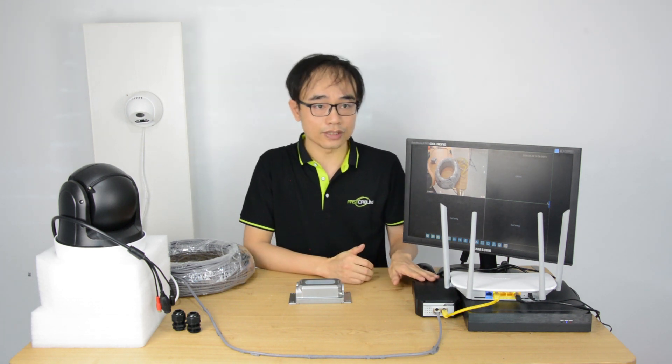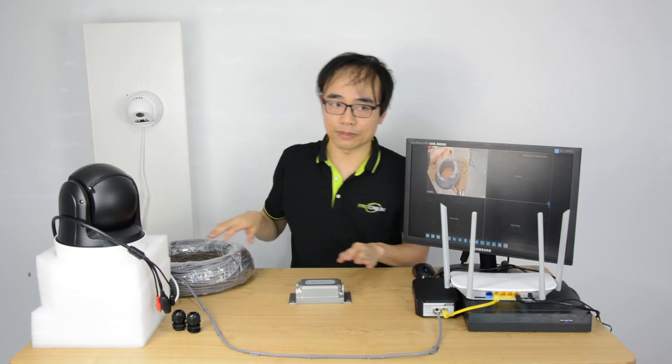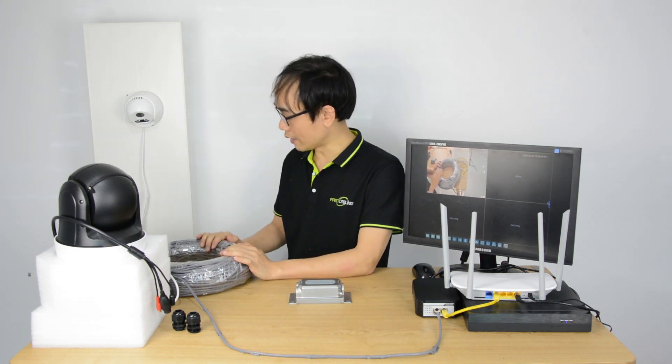This is a very typical PoE camera system. The PoE injector uses a single internet cable to connect the camera and provides both power and network to the camera.